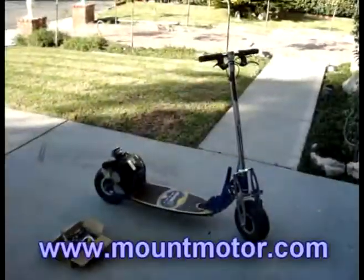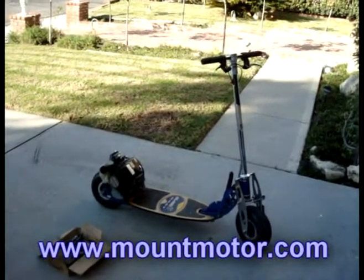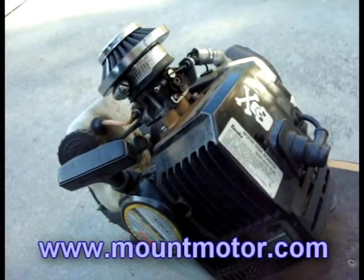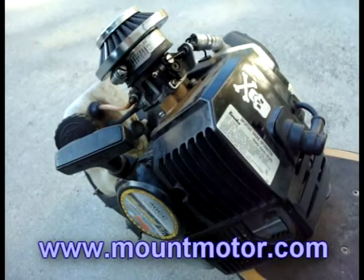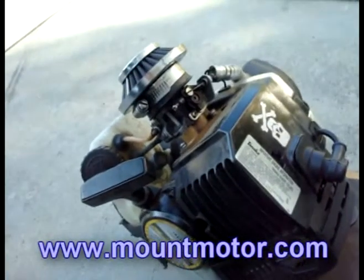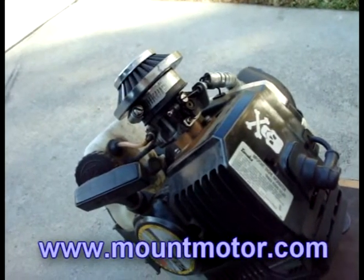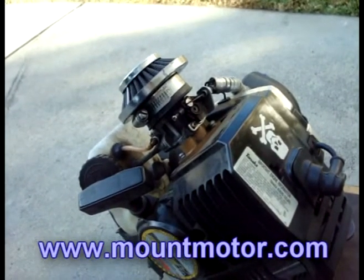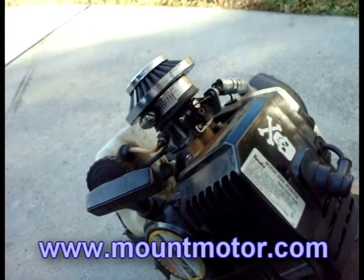Hello everybody, welcome to Mt. Motor. Today we'll be discussing engine problems. I'm getting many emails and complaints about engine problems, and what this main engine problem is, is that when people start up their scooter it works fine, and when they start increasing the throttle, the engine dies out. Now I'm going to teach you how we can fix this problem, and hopefully it will help you guys out.